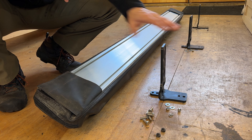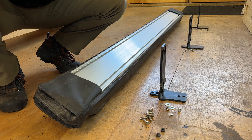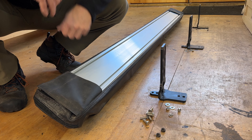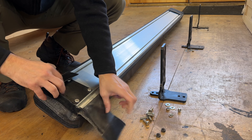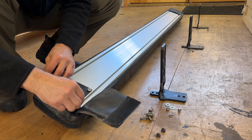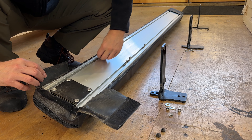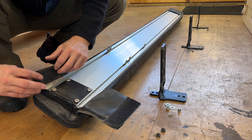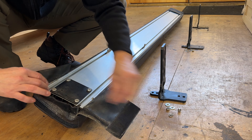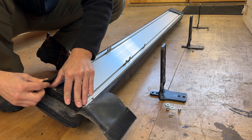Now we're going to mount these brackets onto the back of the awning. You could either do it this way or mount the brackets onto the vehicle first, but I think it's easier to get the brackets on the awning first. Just open up this side — it's just Velcro — and start sliding these bolts into the channels. You're going to need three bolts in each channel. Once you get those bolts in, go ahead and install these rubber stoppers and cinch everything back down.